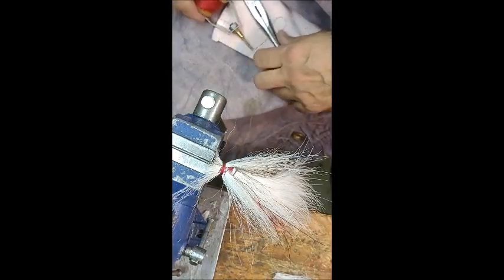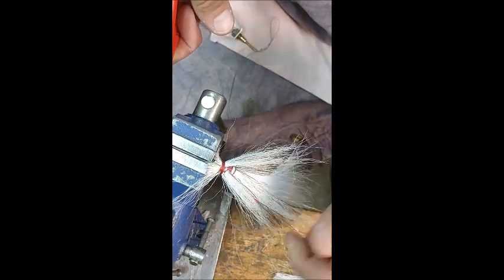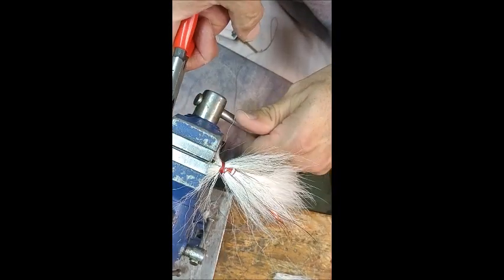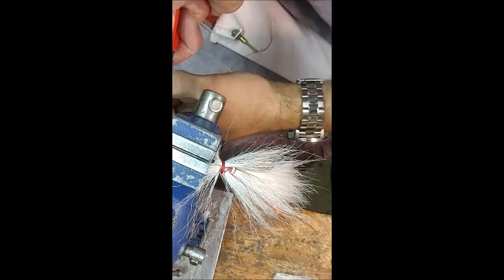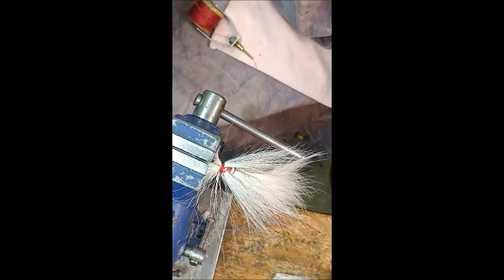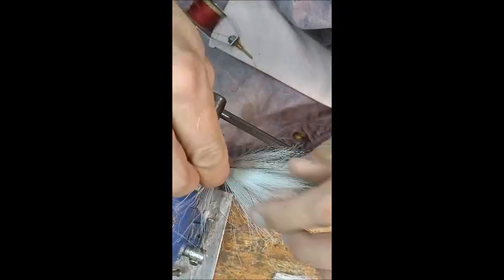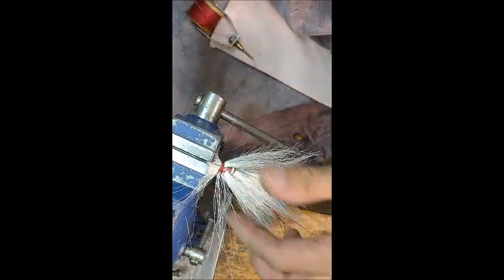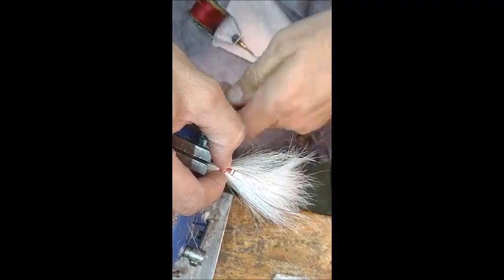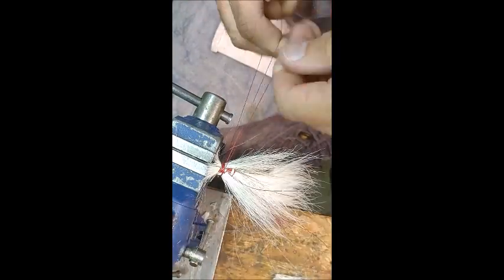Spin that a little bit. I probably should have straightened this wire out better before I used it. That should be good enough to hold that. I'm going to take this piece here and put it right here. But before I do that, I'm going to take all this and get it going back in the right direction, then secure it like that.